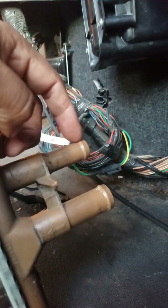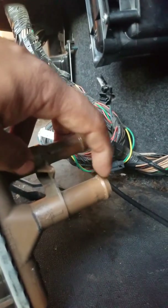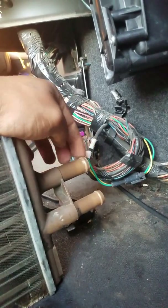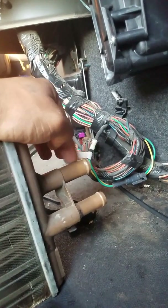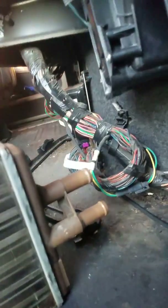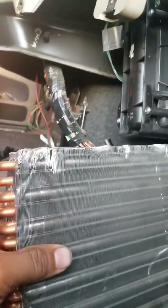Once you take those two hoses off, the part looks like this. One hose is five-eighths inch and the other one is three-quarters inch. The three-quarters hose is the one that brings the water in on top, and the five-eighths is the one that brings the water outside.